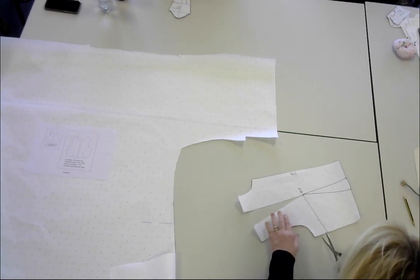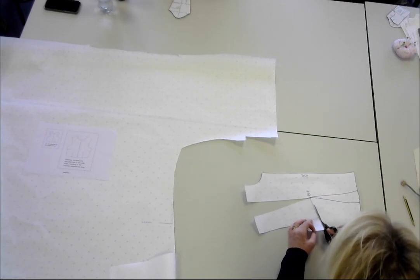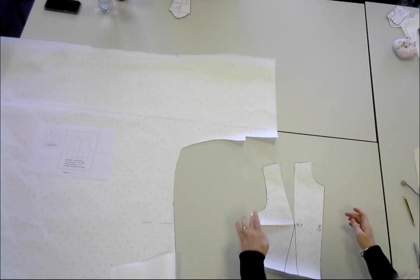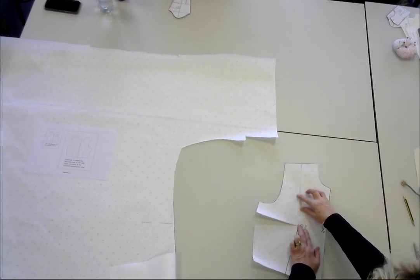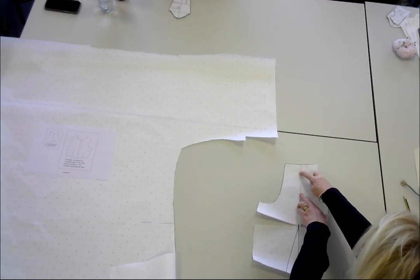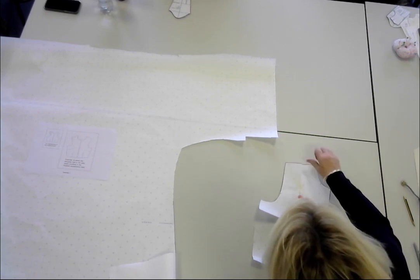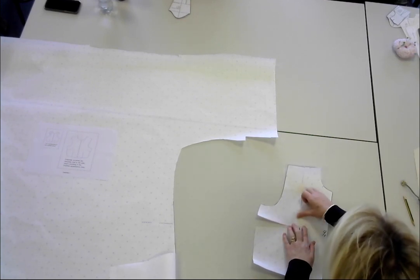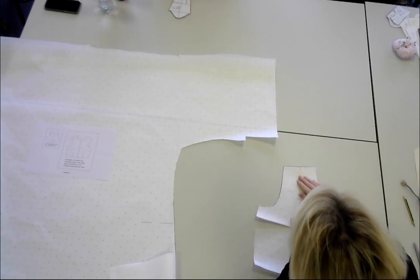What I do here is cut along the line where I want to place my new dart, and bring it back to its original position. I'm closing over, leaving just a little bit of paper — about a couple of millimetres — at the bust point, and closing the dart over. And that's why it's called slash and spread: you're slashing here and spreading open for the new dart.